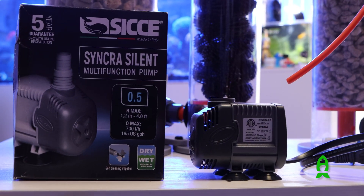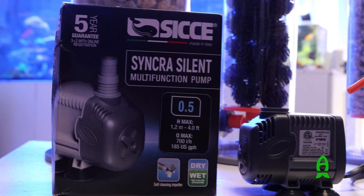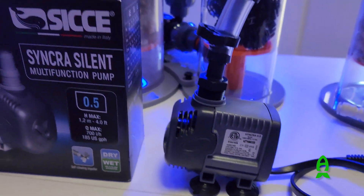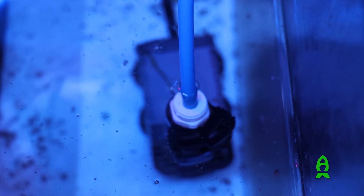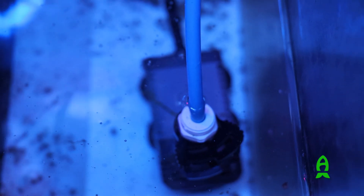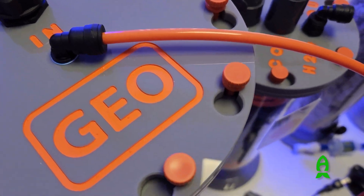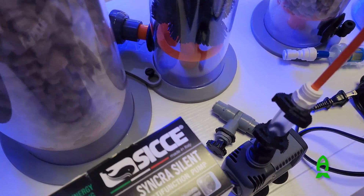Method one is to use a submersible pump to push water from your sump to the reactor. We recommend the Sicce Syncra 0.5 with an adapter fitting and no more than six feet of tubing. Place the Syncra 0.5 in the area of your sump with clean water that is void of microbubbles — normally this would be a return chamber. Take the attached tubing and connect it to the in-fitting of the lid of the reactor.